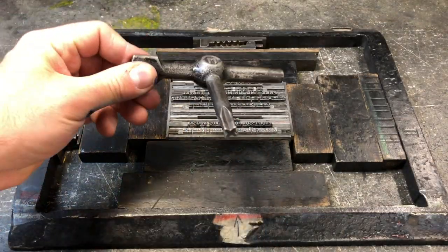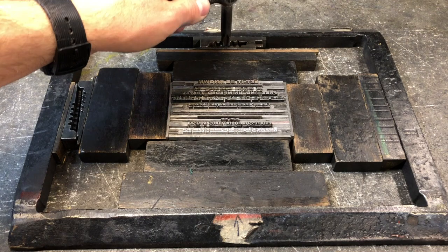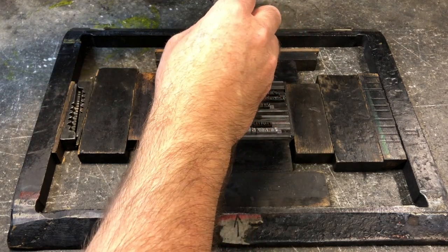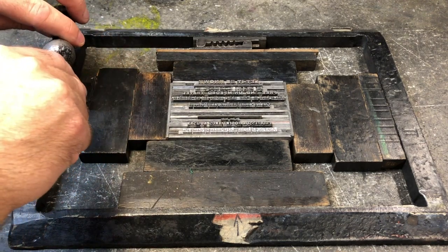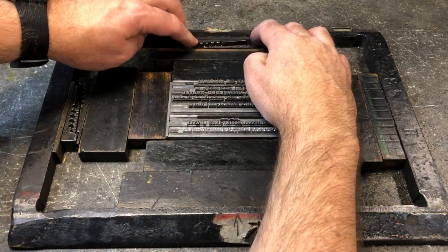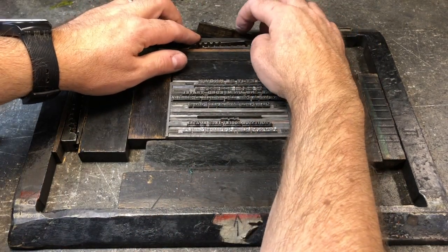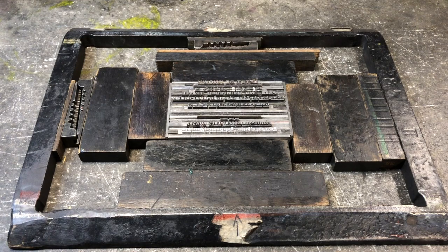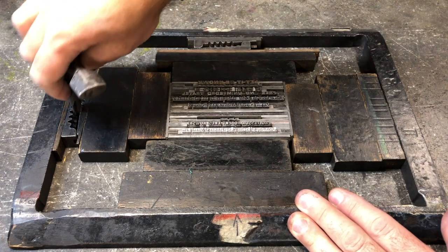Now comes the time when we tighten the quoins themselves. This is a quoin key, and this one fits these specific quoins. There are different quoins that take a different key. Basically you stick the key down into the teeth and twist. As the quoins are forced together by turning the key, they get wider. They put pressure on the form and lock everything in place. I twisted the quoins and locked them, but it still wasn't enough pressure, so I released that pressure, added a little bit more wood — a very thin reglette — and then I'll lock up the quoins again with the key and see if I've got the right pressure.